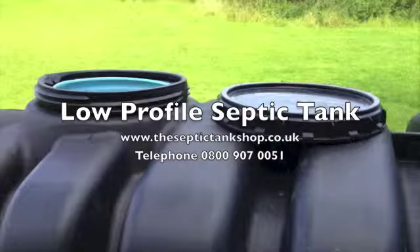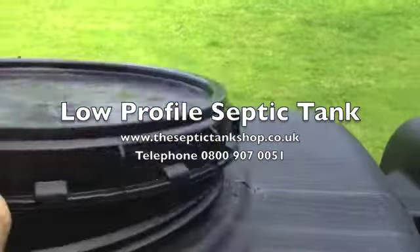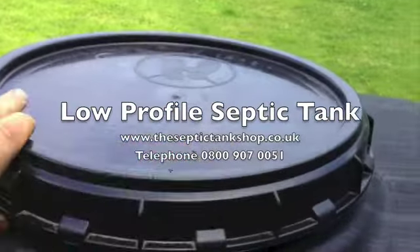These are the lids. They just literally screw on like jam jars — solid rotor moulded plastic lids. Simply just screw them straight on like so.